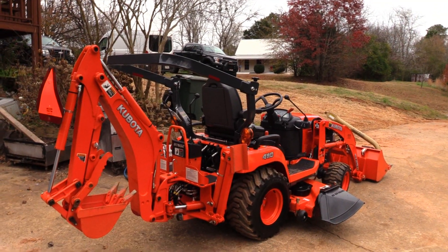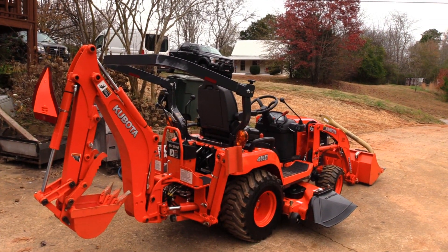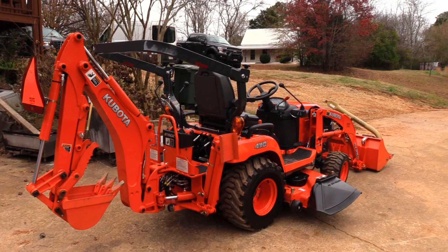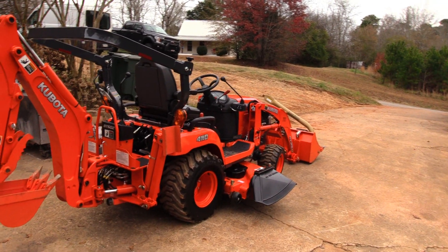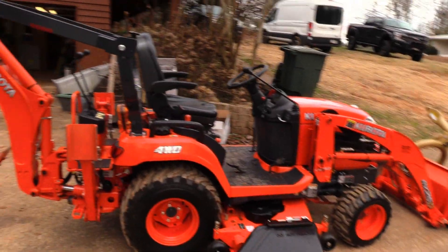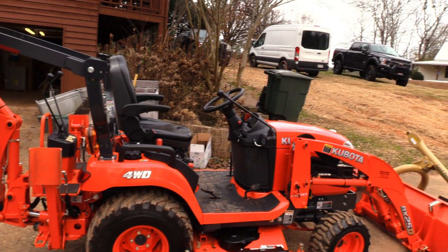Hello YouTube, just wanted to give a four-year review on the BX25D — let you guys know what I thought about it, how it's done over the four years, and the things I don't like about it. All in all, the tractor has been wonderful; I'd rate it a 9.5 out of 10.